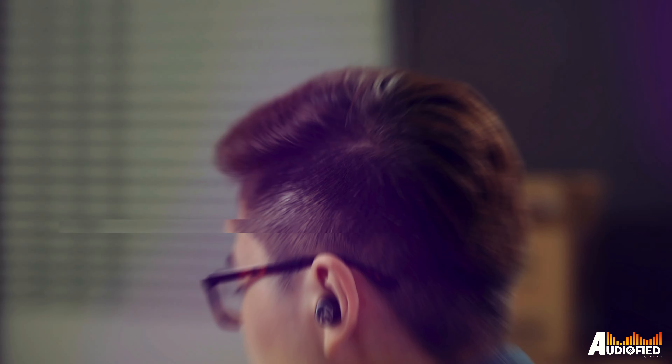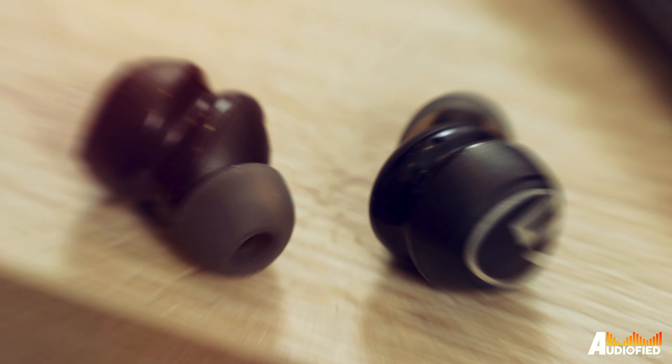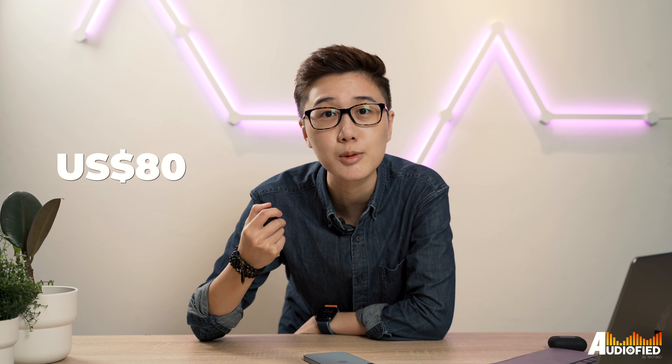These earbuds are pretty decent if you're looking for something under a hundred bucks. We have the Soundpeats Mini Pro today — one of the company's newest offerings at just around 80 US dollars, which is pretty affordable when you consider all the features that it comes with.